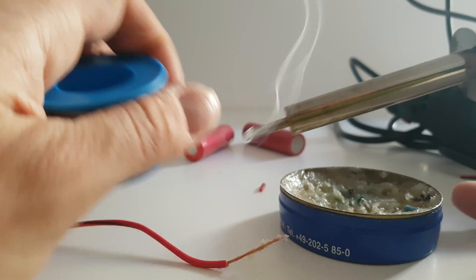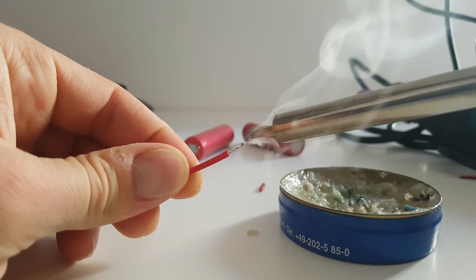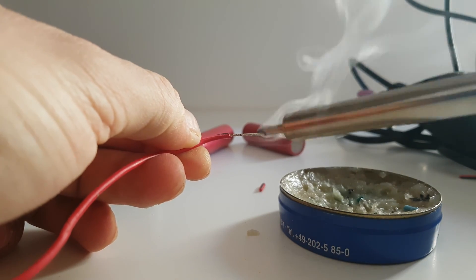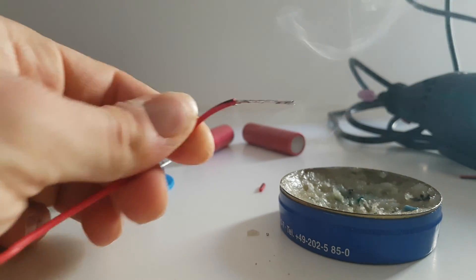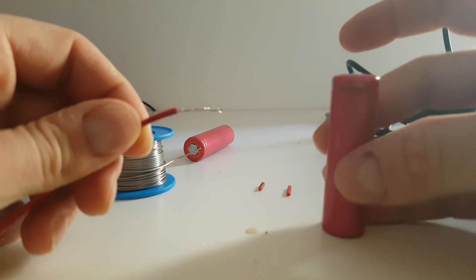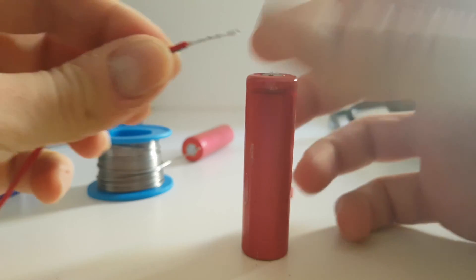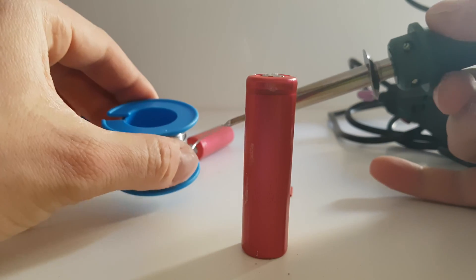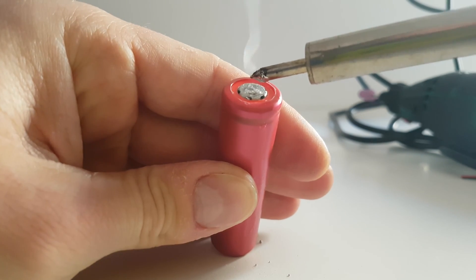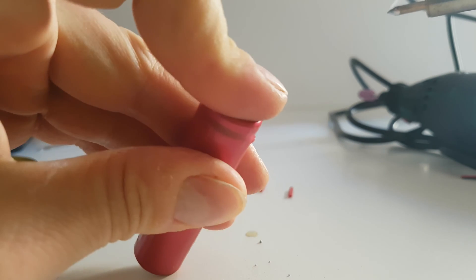Take your soldering iron and solder your cable. After that, take your batteries and try to solder — but first, solder the area a little bit. You see, you don't need much, and I'm putting my hands near — nothing, it's cold immediately.